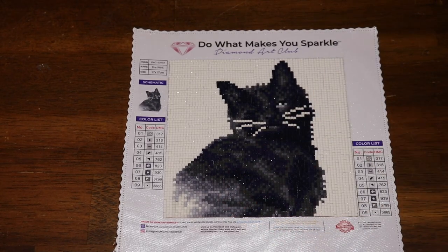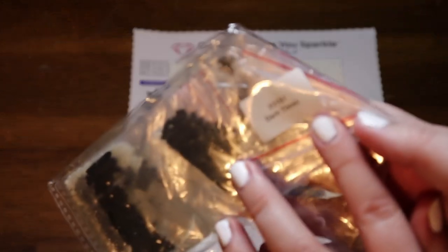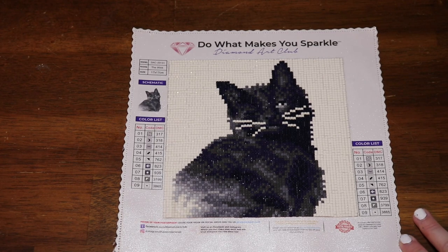Hello my loves, welcome back to my channel. Today we have another post-review — this is 'The Wink,' though on the drills it said 'Dark Times,' so I'm not really sure what it was called when I bought it. This is a tiny 17 by 17 square that I got off Diamond Art Club for around $15.